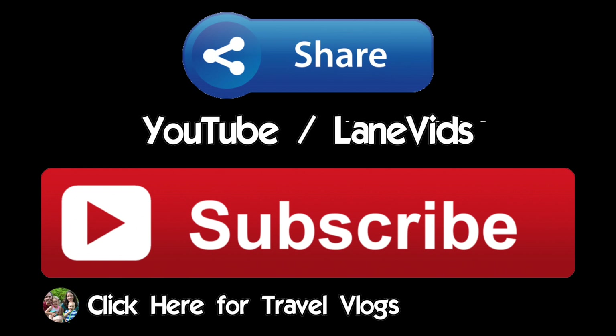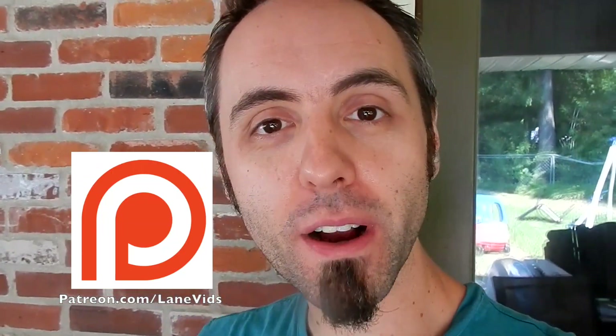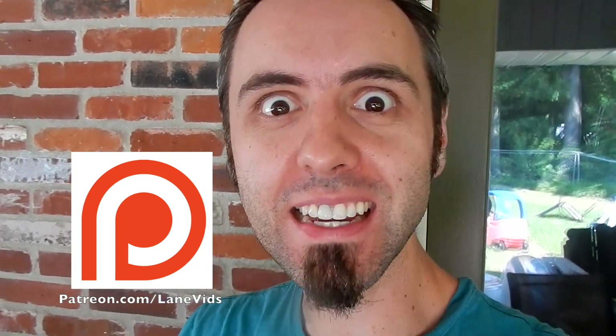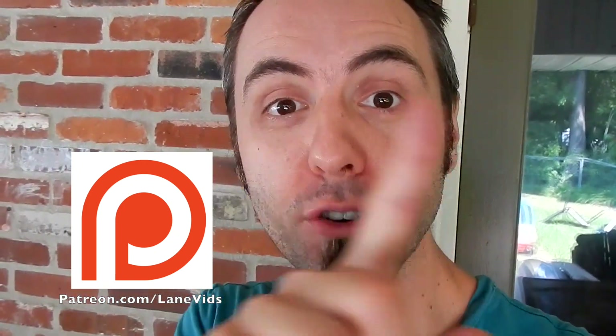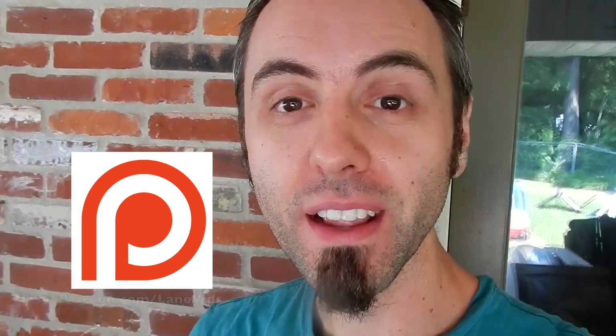Make sure to share this video! I have two thank yous for making this video happen. First, my friend John over at Out Loud Thinking — he brought his cameras over and made this video look awesome, just like he did with the gummy bear video. Go check out his channel at Out Loud Thinking — it's a great gaming channel. My second thank you is to you guys who support me on Patreon. I started a Patreon page where you can get some extra perks and behind-the-scenes content. Make sure to go check out our Patreon page. Thank you guys for watching!